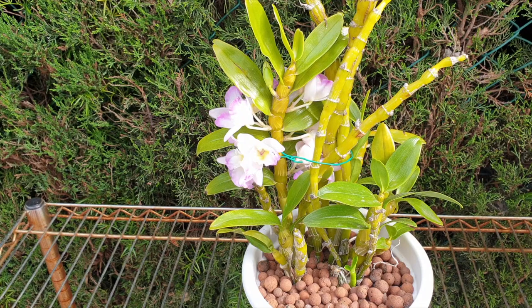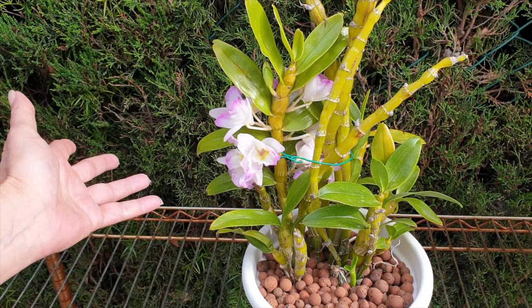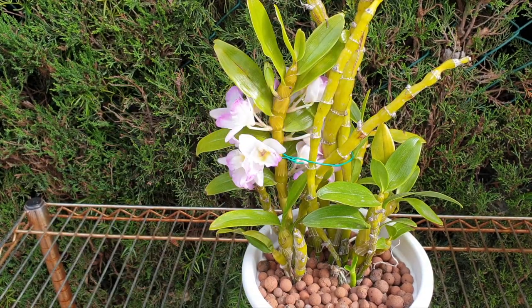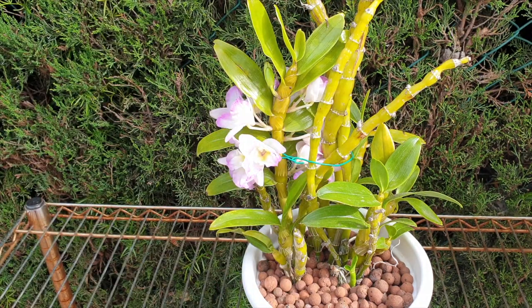What do I mean by normally? A Dendrobium nobile hybrid grows new growths at the base of every cane for the next season — you pump it full of lots of fertilizer and water while it grows so you can get similar-sized canes as previously. The normal growth habit is: it finishes blooming, starts a new growth at the base of the cane, you fertilize it and get it growing very strongly throughout the season so that next year you have more blooms.